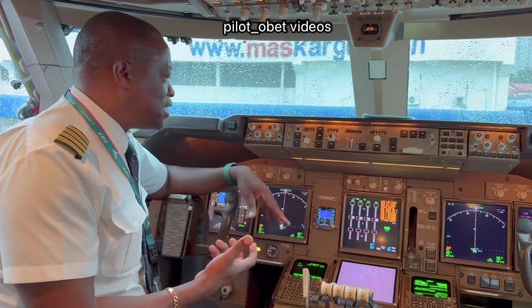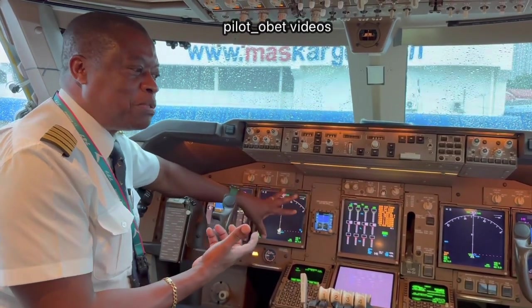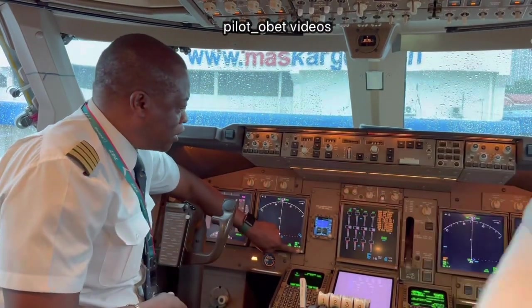At night they'll adjust dimmer if it's dark in the cockpit, and of course during the daylight it will go full bright, just as it would do on your tablet or your telephone. So that's what they are — light sensors, these white dots.